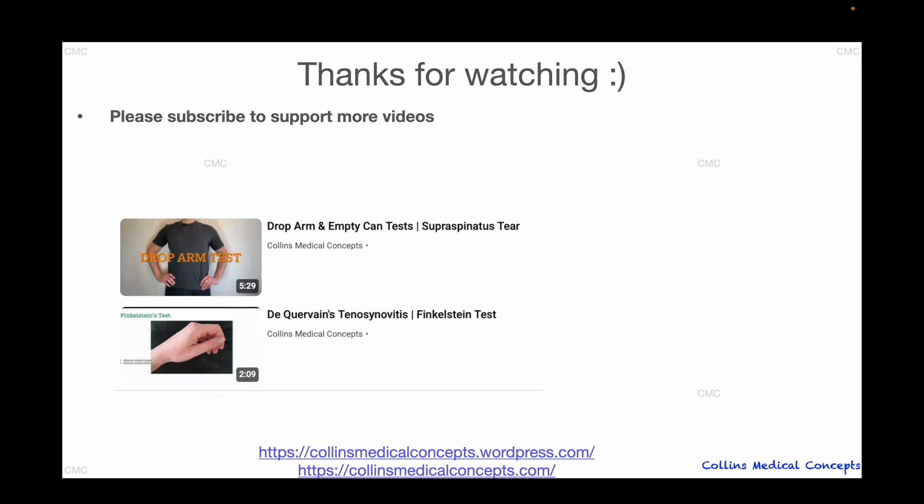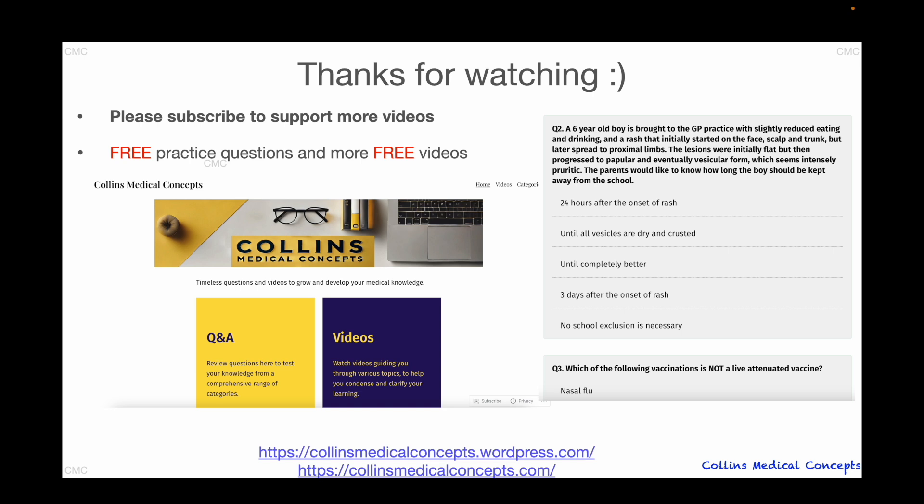Thanks for watching! If you liked this video, check out our other clinical examination videos. And remember, there are also lots of other free videos and a free question bank on our website. Good luck!